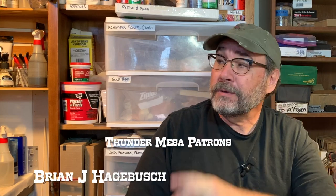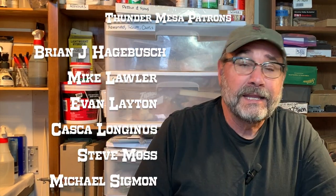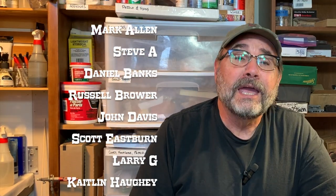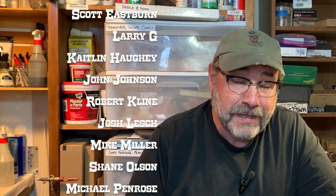With that, that's going to wrap it up for this quick model making tip. Thank you so much for watching. Remember, if you enjoy this kind of content and would like to see more, don't forget to hit like and subscribe, or head on over to patreon.com/thundermesa and show your support there. Until next time, keep moving forward everybody — adios for now.